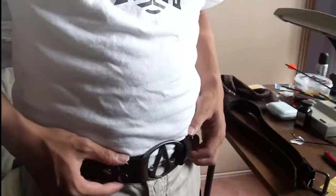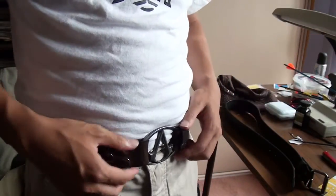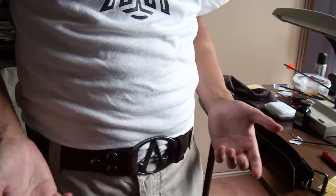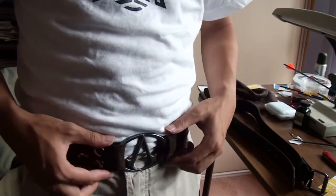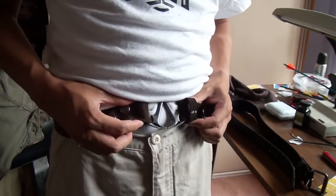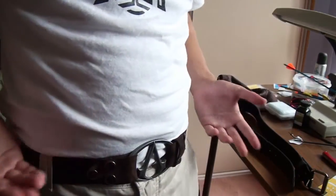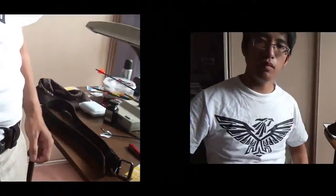This is what the belt looks like when you actually put it on. It's a bit more stylish than practical, but it is probably the most assassin-like thing you can buy. Looks fairly nice — nice shiny buckle, and the pattern of the buttons looks fairly good.